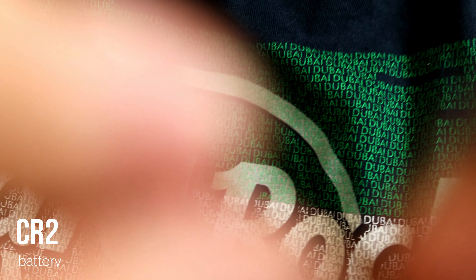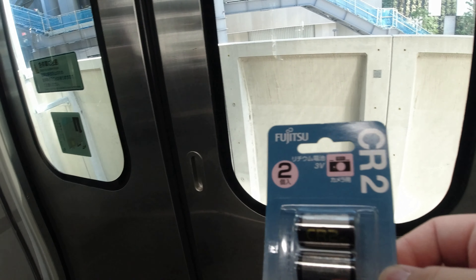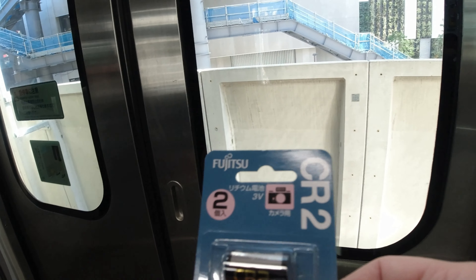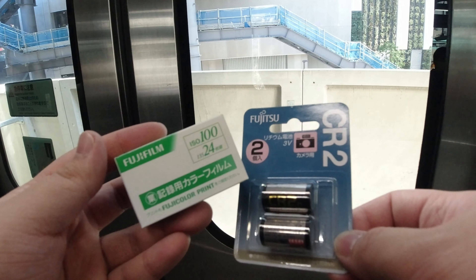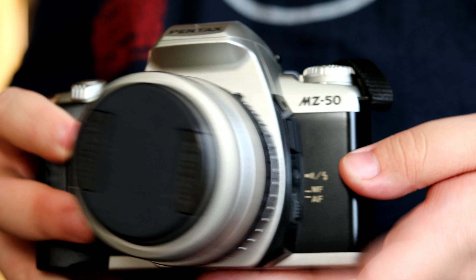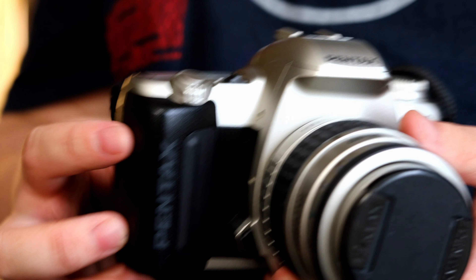First things first, you're going to need a CR2 battery for this — you need this particular battery because without it the camera will not work. This is the Pentax MZ50, a beautiful camera.